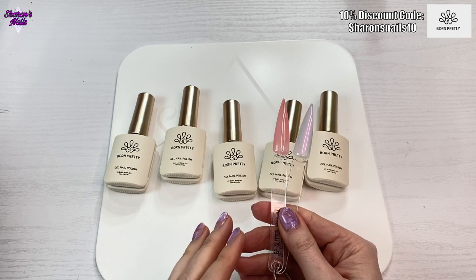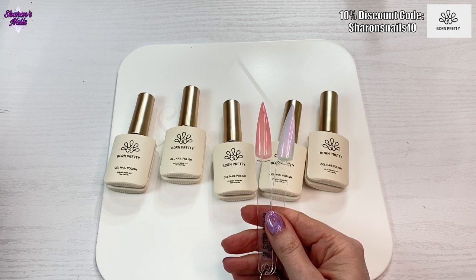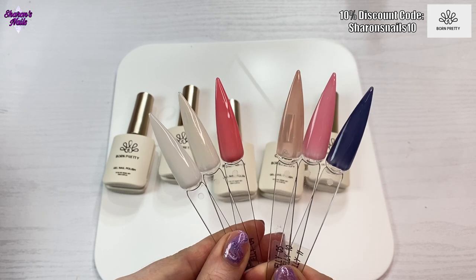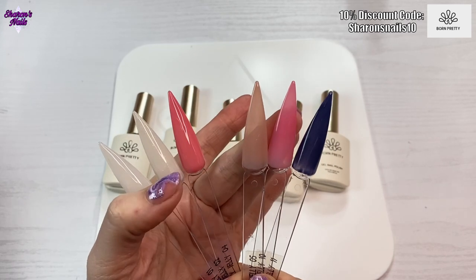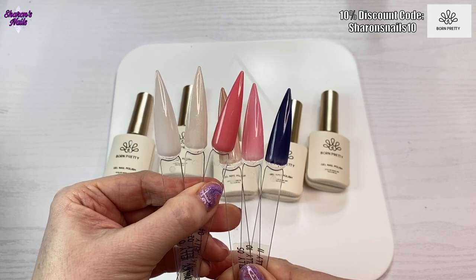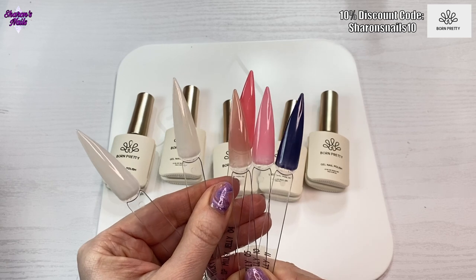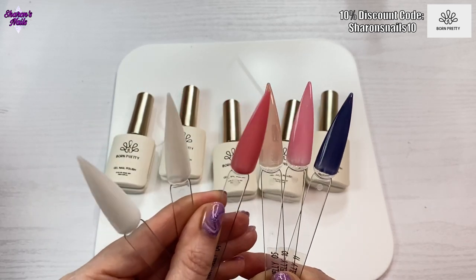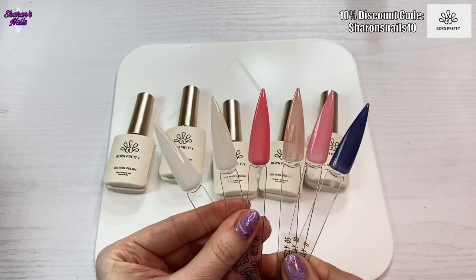I'm going to put them together with the other X-jellies and do a bit of a comparison. These are the other milkies I've got — zero five which is a nude, and then ten which is pink. You can see the difference: four is definitely more pigmented and it's more of that coral, orange, or red tone. And then obviously I haven't got any other whites, so those are all the milky ones.